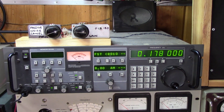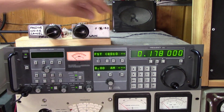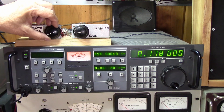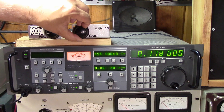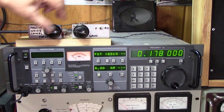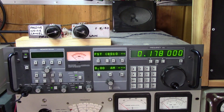Down here at 178 kilohertz we have some noise. Let's put the noise antenna in — it gets worse, of course. If I put it in the null position, we get some rejection. I don't think it's quite as much as we got off the broadcast band, but it is helping. I peaked it on the noise and then flipped it 180 degrees and it takes the noise out. That's another technique for canceling at low frequencies.